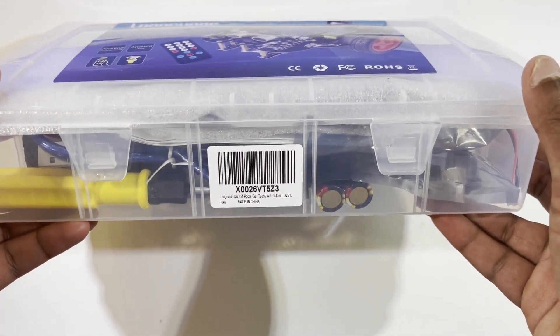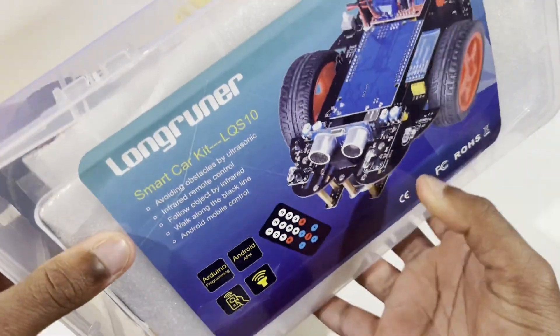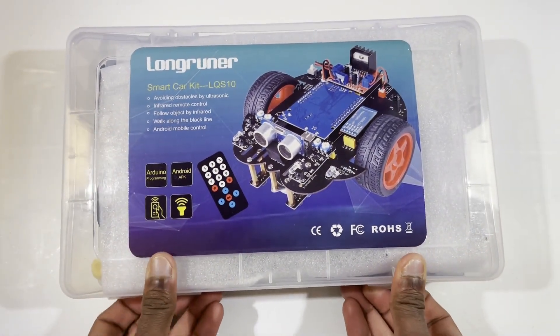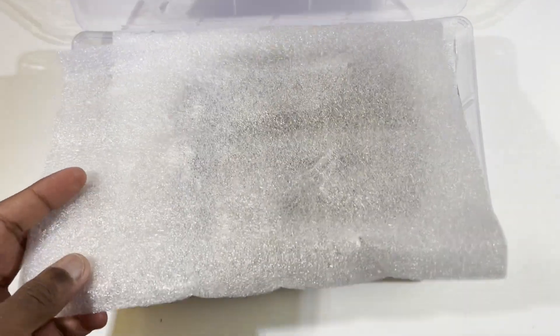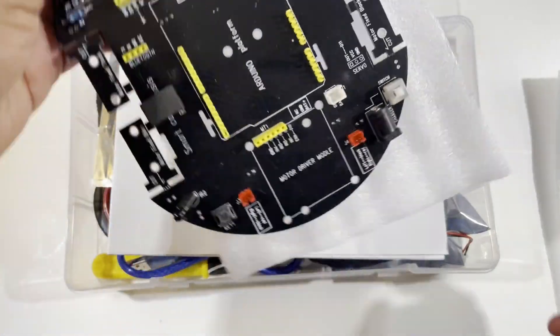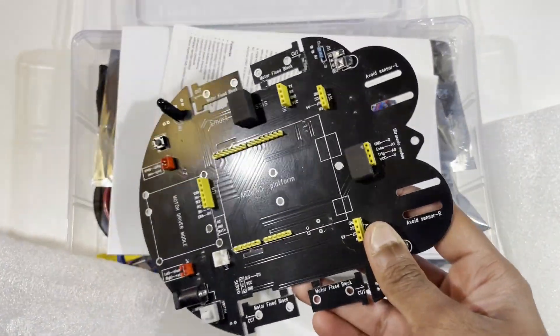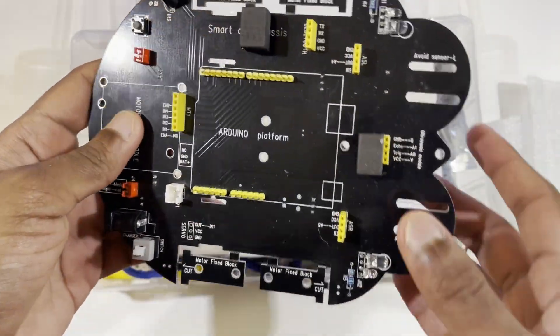As you can see, inside the box you have all your wheels, screwdrivers, and everything like that. It's actually a pretty heavy box. Right here is the actual board — it says Arduino but it's just the Arduino platform, not an actual Arduino — and here you just have your coverings for these components.